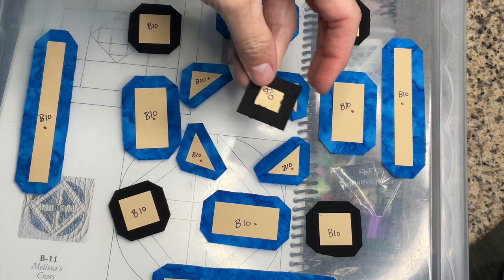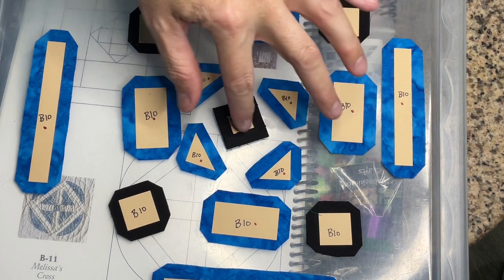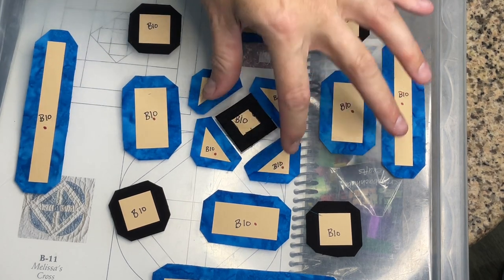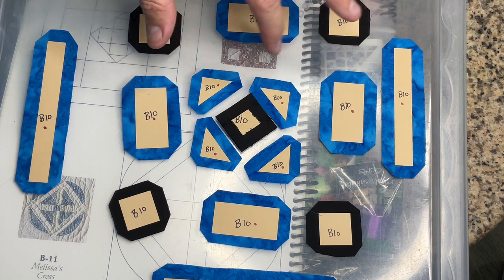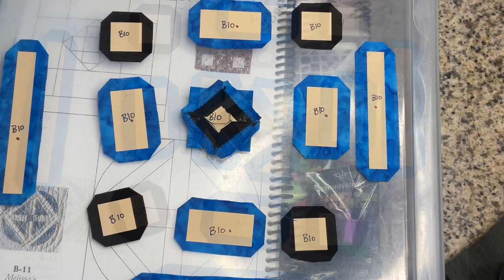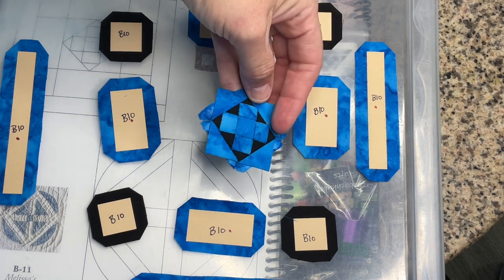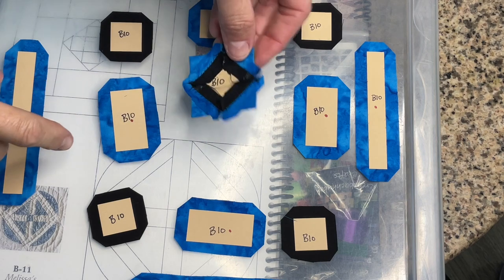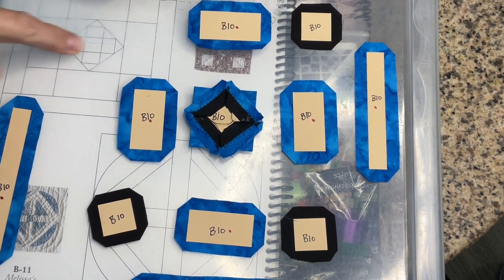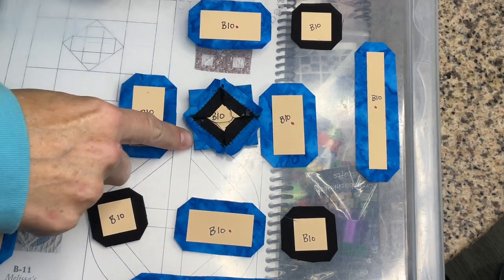The next thing to do is to baste and attach these triangles. I'll do opposite sides first and then the other two so I can get the centering better on it. I've basted and attached the triangles that surround the center. The next thing to do would be to attach the rectangles so we can finish this row here and then get on to the rest of the block.